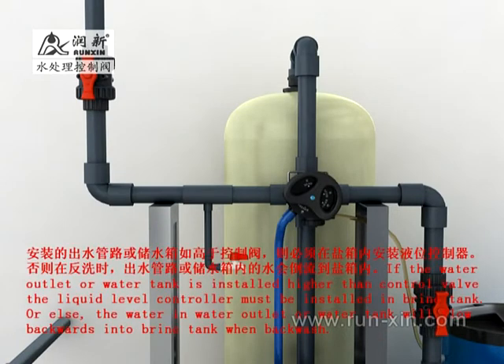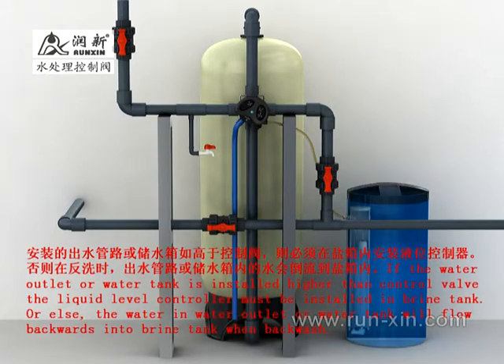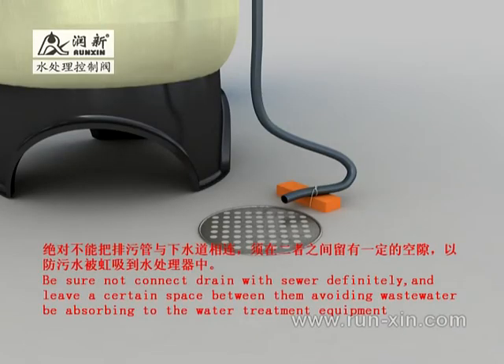If the outlet pipeline or water tank is higher than the control valve, install a liquid level controller in the brine tank. Otherwise, water will backflow from the outlet pipeline or water tank into the brine tank during the backwash state. Never connect the drain outlet pipeline directly with sewers — there must be some space between them to prevent sewage from being siphoned into the system. If sewage is to be reused, it can be collected in a container, but there must still be some space between them.